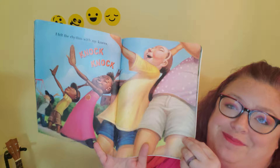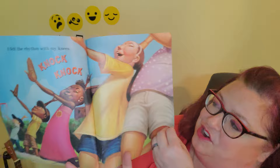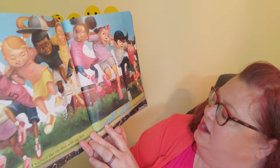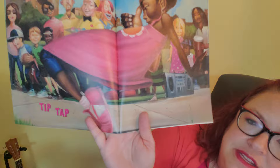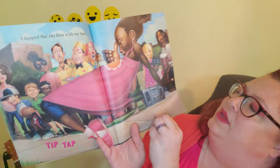I felt the rhythm with my knees — can you knock your knees together? Knock, knock — knock your knees together! Can you do that? I walked the rhythm with my feet — because we got a beat in our feet — we go stomp, stomp! Oh, that moved the whole camera!